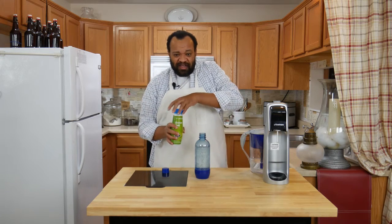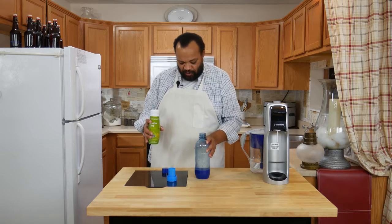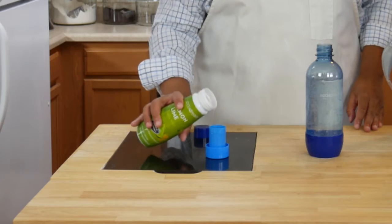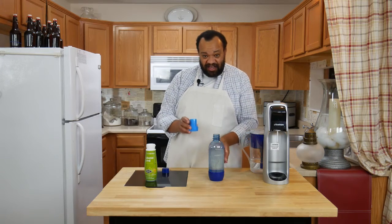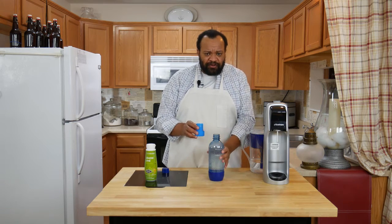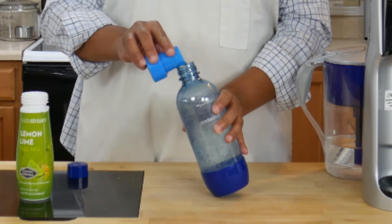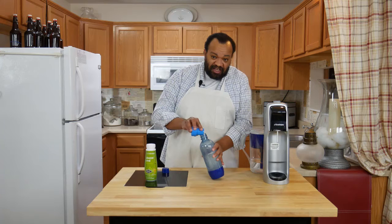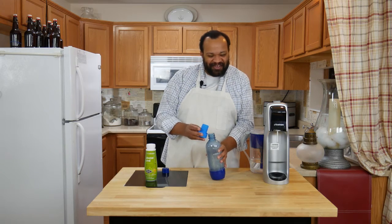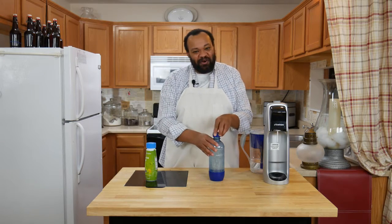Now we take our flavoring. This one is for our larger bottle size, so we know how much to use. The cap itself has two lines on it — I know I'm going to go up to the second line for this size bottle. Remember to follow the directions for your bottles because they do make smaller bottles. I'm going to gently pour this into our bottle. If you pour it in too fast, it can flow up all over the place — the carbonated water will then take over and flow up everywhere.